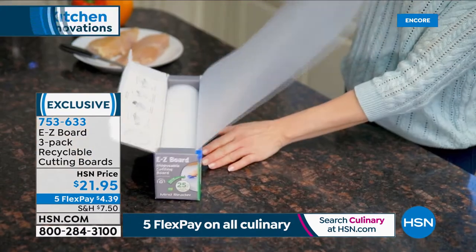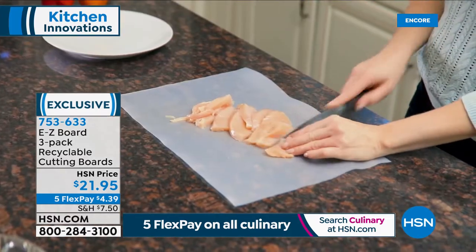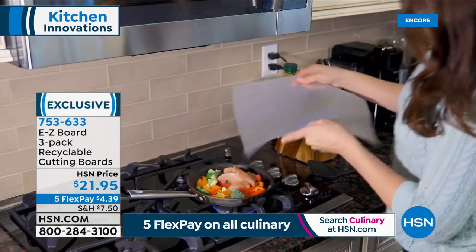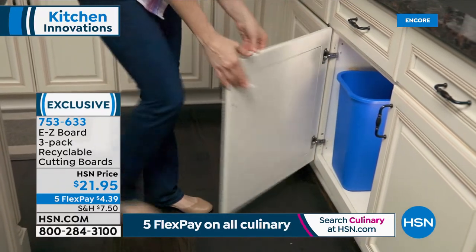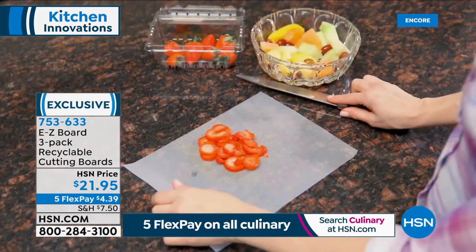If you've got wood cutting boards or plastic cutting boards with cut marks on them, unfortunately there could potentially be a lot of stuff growing inside those little cut marks — because you're leaving residue of raw meat, raw chicken, whatever you're cooking. You don't want that. Having a fresh, clean cutting board every time makes us feel more confident in the food we eat and the food we prepare.